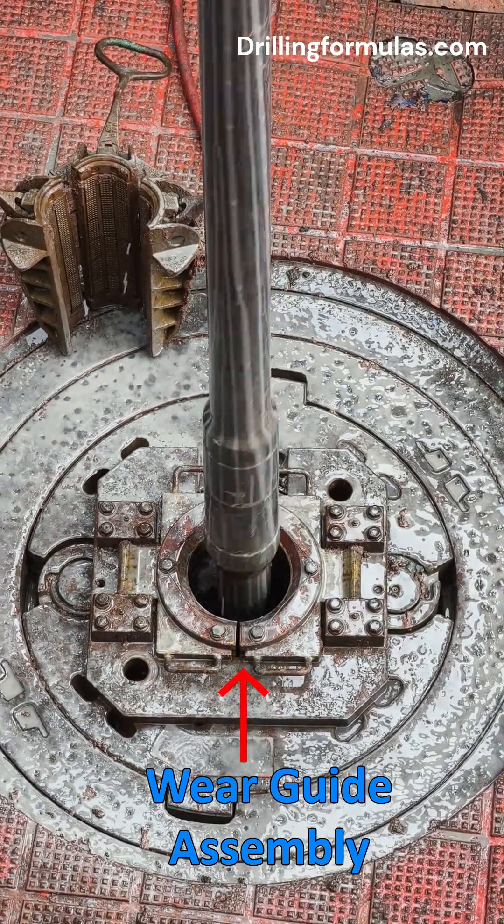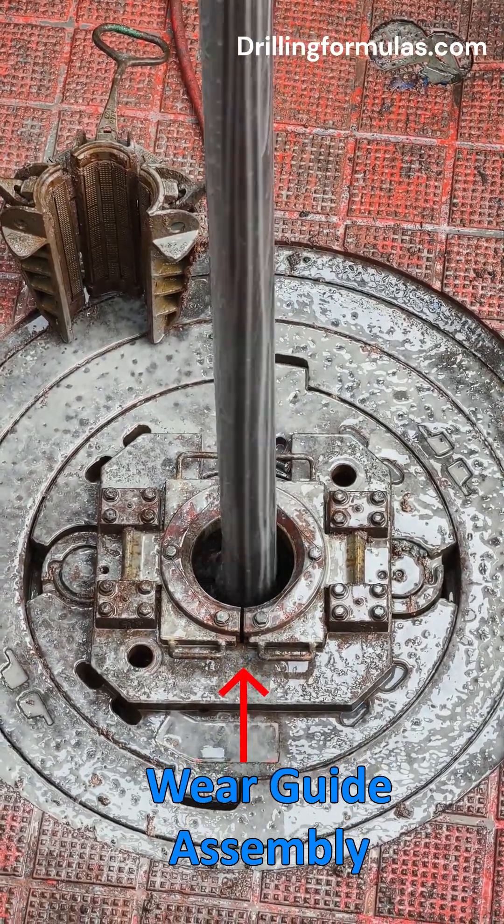Hopefully, this explanation about the wear guide assembly is useful to you. Thanks for watching.